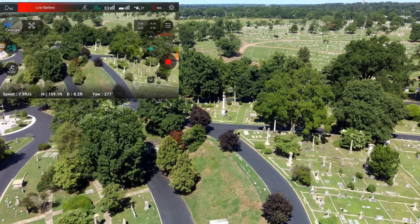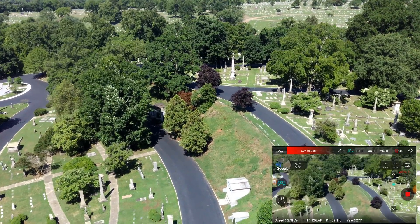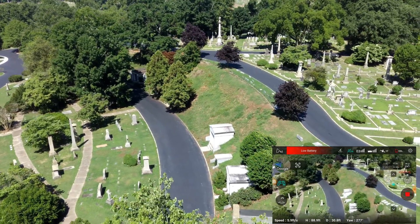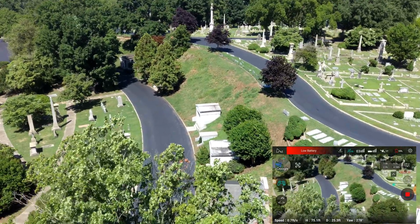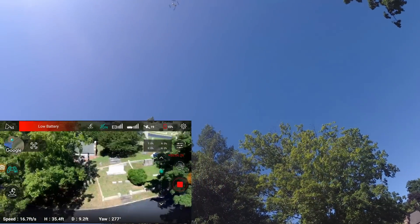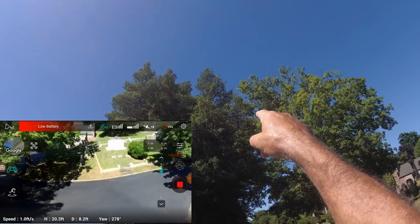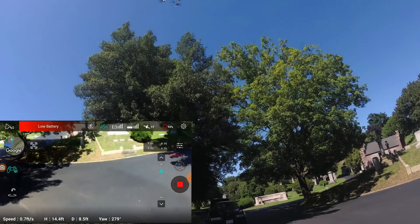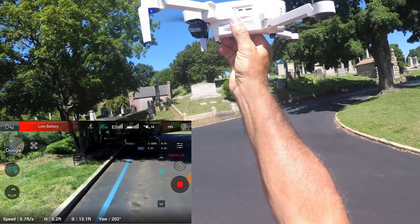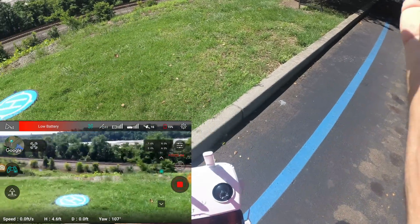Moving the camera down — 15 percent battery. It looks like it is way off so I'm going to have to adjust it. That's nice — we can move it around during return to home. I'm actually doing the piloting here because it was going to land on top of the trees. Now I'm doing the piloting home, and now I'm going to do the catch. Whew — that was scary. Range tests are always scary.